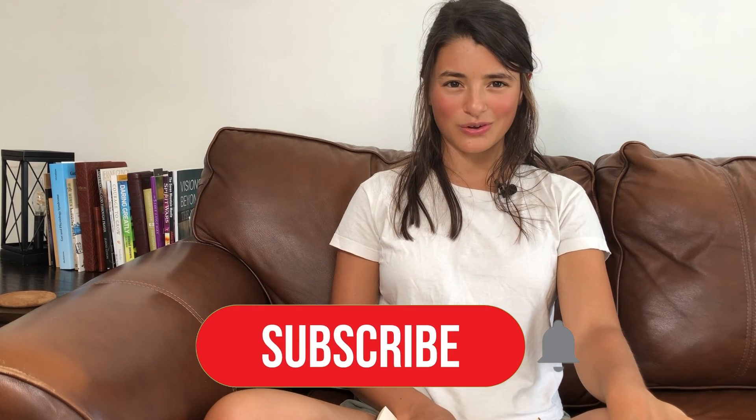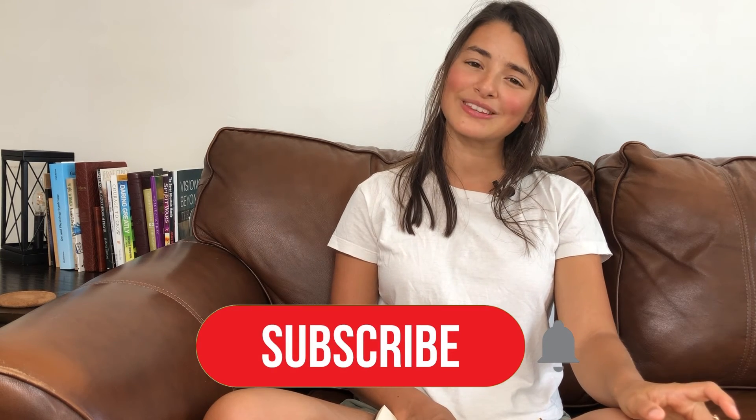I hope this video is helpful. If you have any questions, leave a comment below and be sure to like and subscribe to this channel for more nutritional and emotional healing content. As always, it is my passion to walk alongside people as they heal and grow — it inspires me and hopefully brings encouragement to you. Thanks for watching!